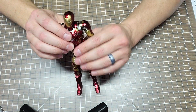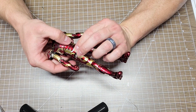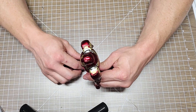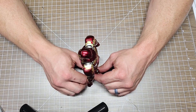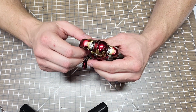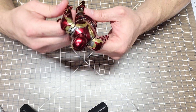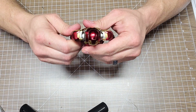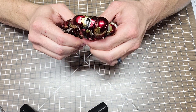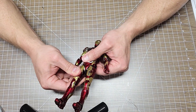I'm very impressed with these 3Zero figures - they're very heavy and die-cast. Most of the pieces are die-cast with just a little bit of plastic in places. Play Imaginative Super Alloy was the first I know of to do heavy-duty die-cast Iron Man figures at six inches - I have a couple for sale if you're interested in an Iron Patriot or War Machine. But I like these 3Zero figures much better.